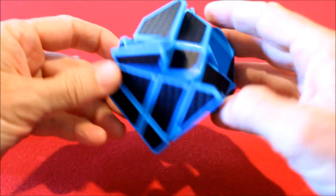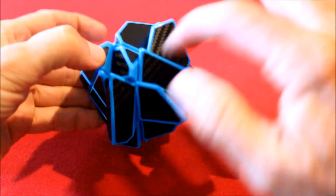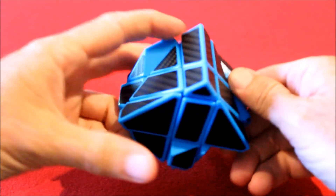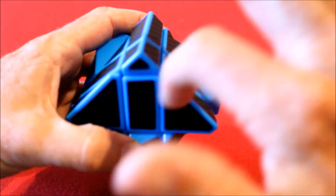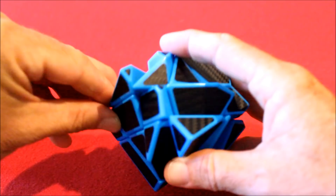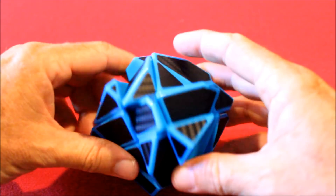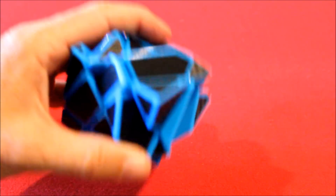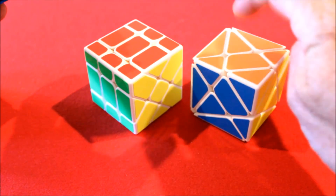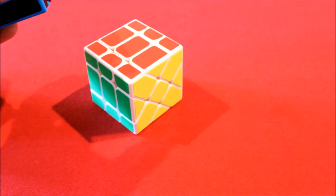Hi guys, this is Mike. In this part two of three videos on the ghost cube, you are going to learn how to solve the middle layer. In part one, I explained how to do the bottom layer. In the middle layer, much like the Rubik's Cube, there are four centers and four edges. Unlike the Rubik's Cube, it matters how you orient these centers, which is why I recommended doing the Fisher Cube or the Axis Cube first — preferably the Axis Cube — because it will show you the importance of center orientation on an easier puzzle.